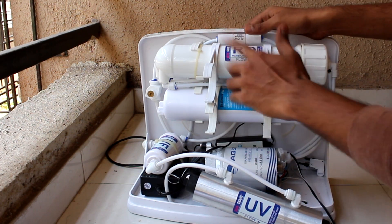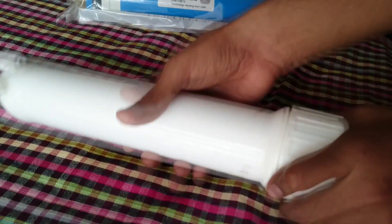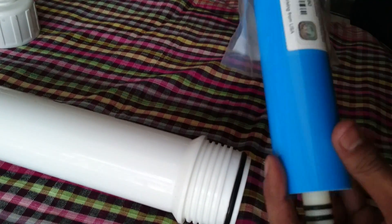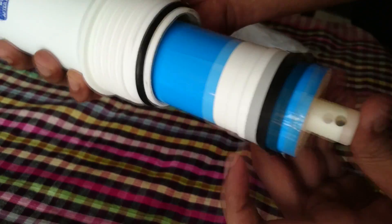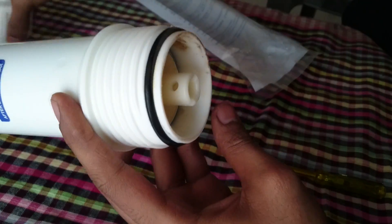Now remove the RO candle. Let's open the RO housing and just pull it out — just throw the old one. Now we will put the new RO candle. This is the inner portion with two gaskets, and this is the outer portion — 80 GPD. Push it in completely and just seal it.